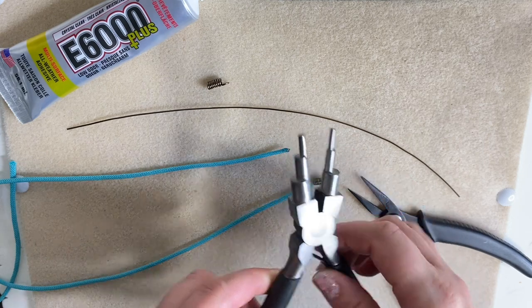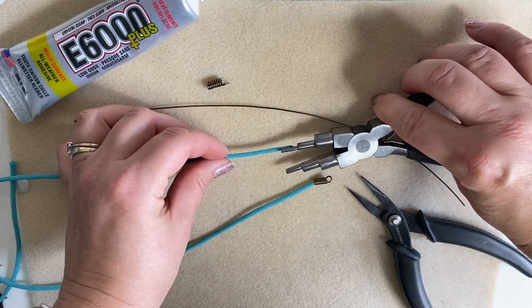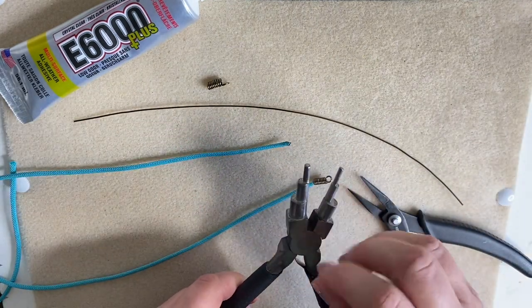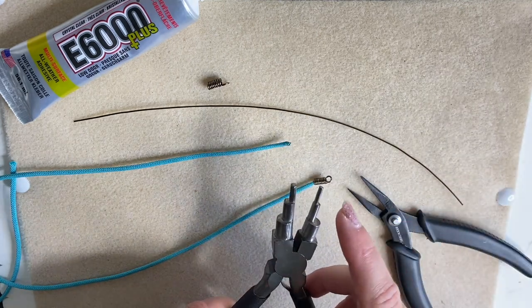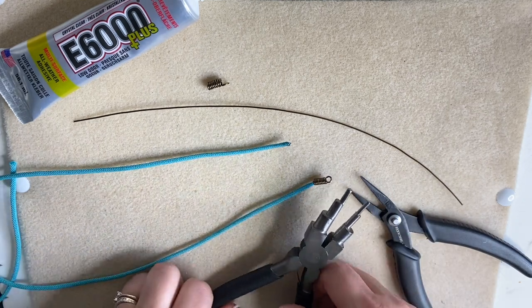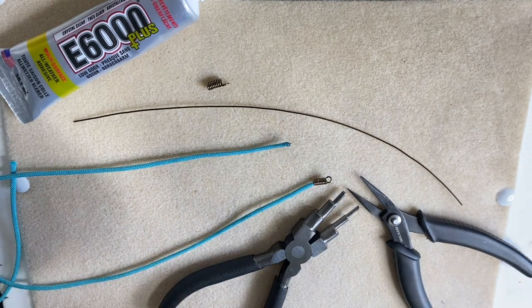For this one I'm going to be using the smallest size because it matches my cord — you can see that there. You can't use round nose pliers because those are conical; we want something that's straight, so either your six-step bail making pliers or other bail making pliers.